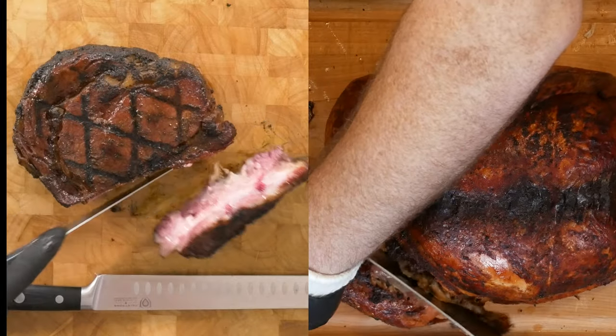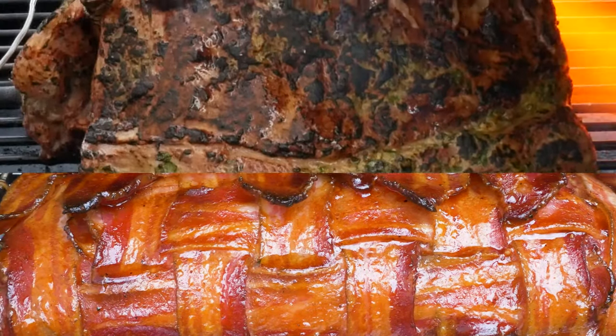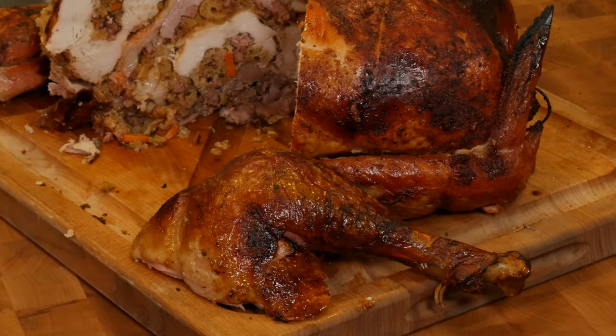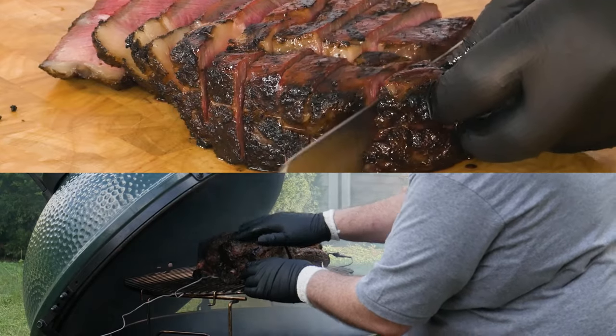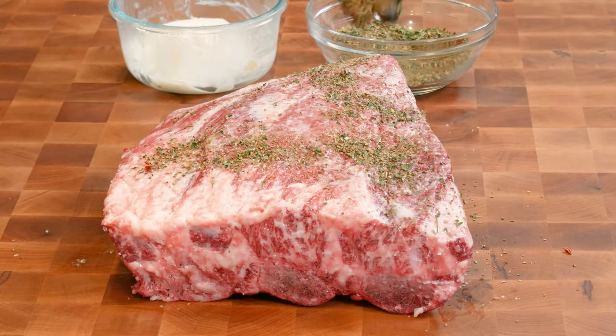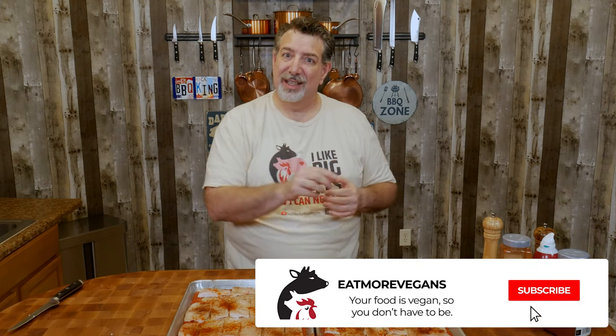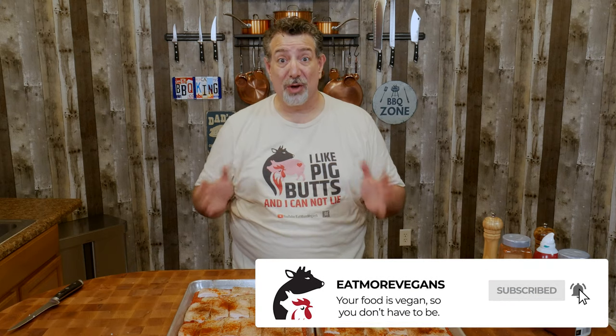So this is a channel all about meat — high quality meat, high quality beef, typically grain fed, sometimes grass fed, grain fed pigs and cows and goats and lamb and all kinds of other stuff. And if that's your kind of thing and you like putting that stuff on the grill or smoking it, this is a great place for you. So please hit that subscribe button, smash that bell so you get notified when we've got new videos, and welcome to the channel. Let's get these outside — I'll meet you at the grill.